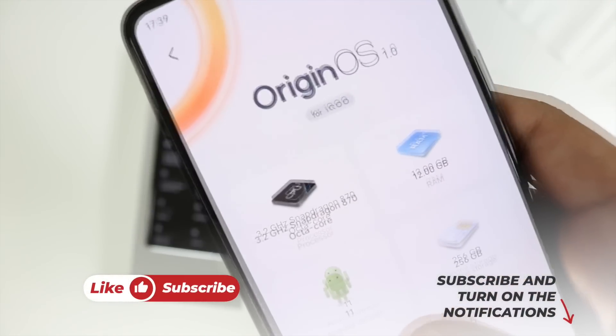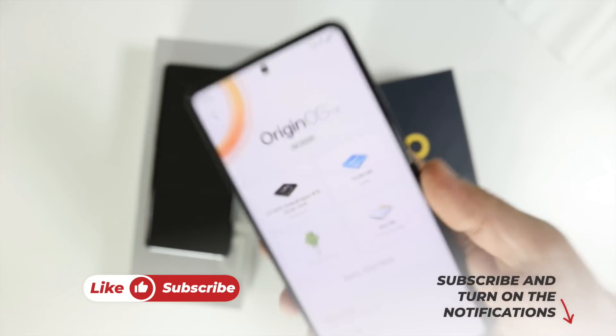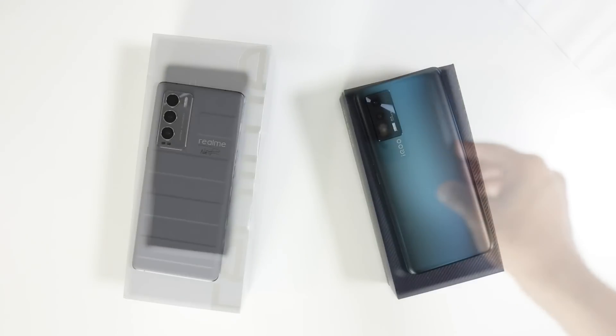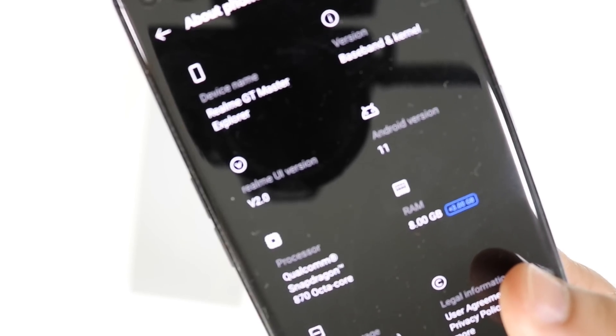At the beginning, let us check the smartphones. Vivo IQ7 comes with Snapdragon 870, and yes, Realme GT Master Explorer Edition also comes with the same Snapdragon 870 SoC.